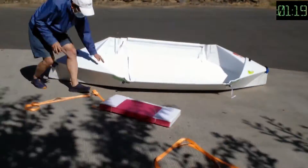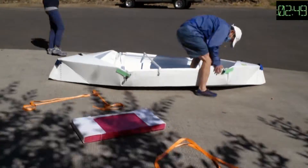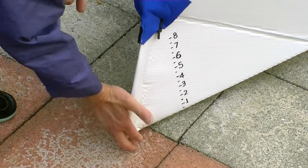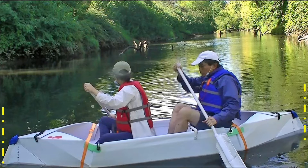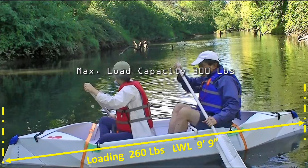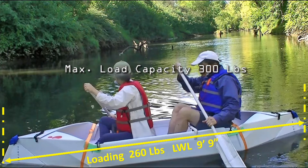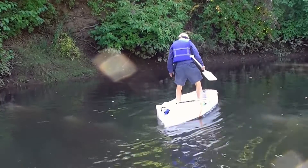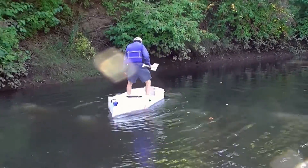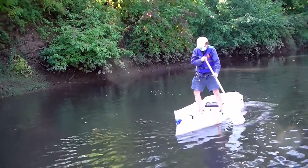The assembly time is less than four and a half minutes. The heat seals the bow, extends the length of the waterline, and enhances the performance of this 10-foot boat. This boat has a maximum load capacity of 300 pounds. It is extremely stable and you can stand on it to do stand-up fishing, or you can paddle it like a paddle boat.